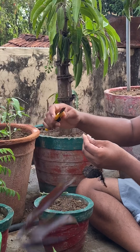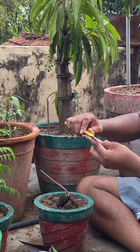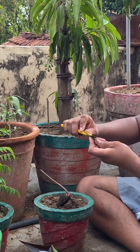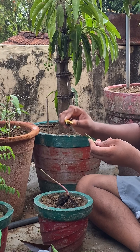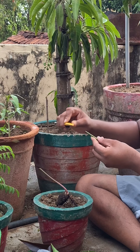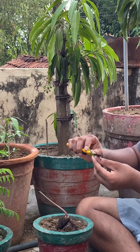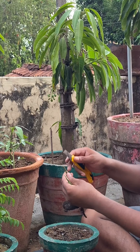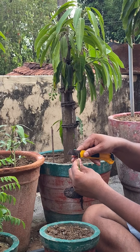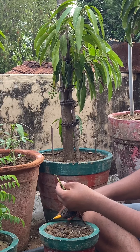Cut it off about here. Now what you want to do is cut it like this — make sure it's a wood-side cut, pretty clean. Then make a cut of the same size on the rootstock.